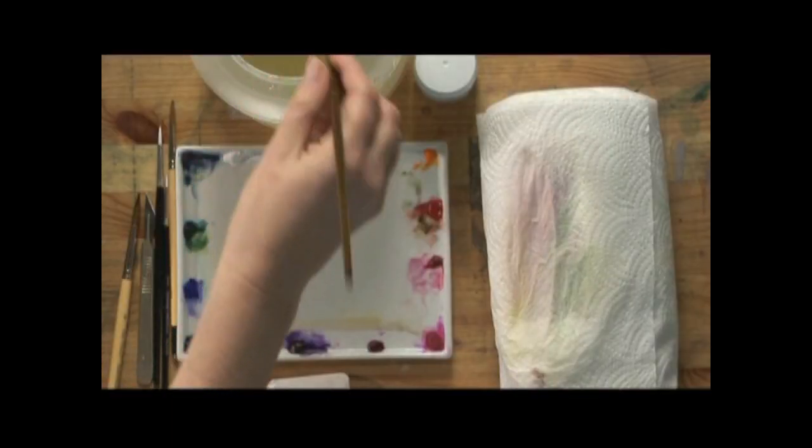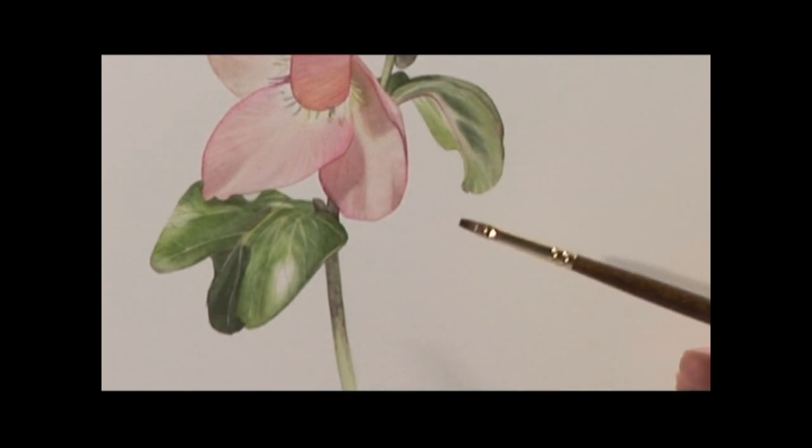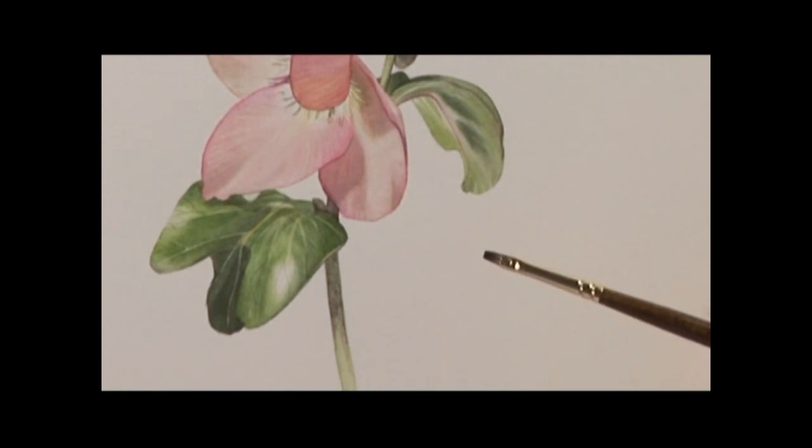I am going to show you how to paint a couple of water droplets onto a leaf. I am going to use this fine small chisel brush. It is a synthetic chisel, usually used for oil or acrylic painting, and it will just be a little bit more abrasive than a sable brush.